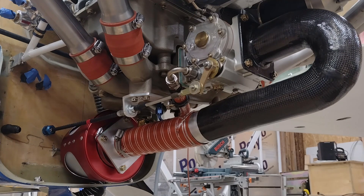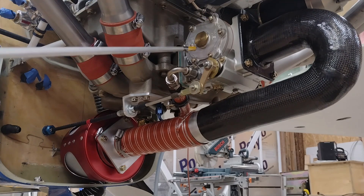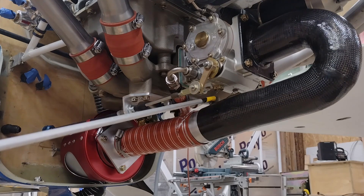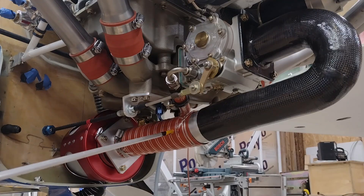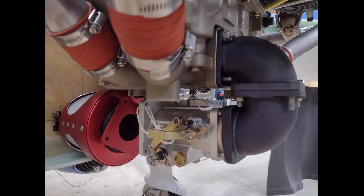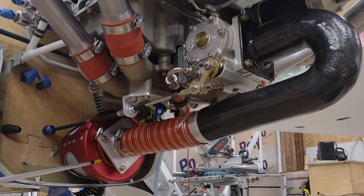I originally had planned on placing the fuel servo facing 180 degrees from what it is now, basically in this area where the skeet tubing is. I had planned on having the Ram air can where it is now, since it's about the only spot it will fit between the firewall.